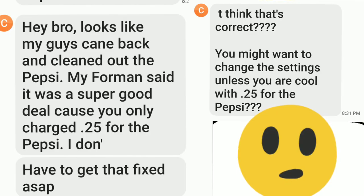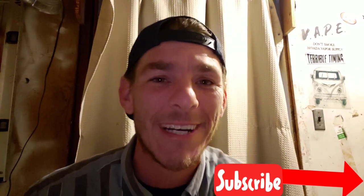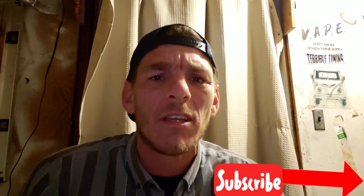First mistake of many to come, I'm sure. We got some text messages, and it looks like I didn't check all of the prices before we walked out of there — because the Pepsis were still stuck at 25 cents from the night before when I was testing everything. Lesson learned: check every selection and make sure the prices are exactly what you want before you walk away. Looks like we lost about three bucks — not really a big deal. We'll just tell them it was a freebie to boost morale.